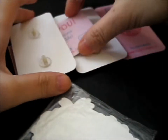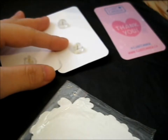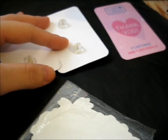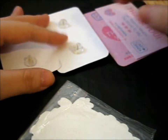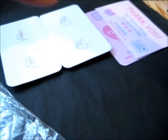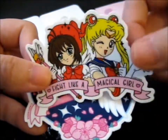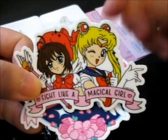This is a Zestful in Musgrapple, along with this. I don't really know if I have this in Musgrapple already or not. Anyway, moving along to stickers. I got two stickers. So this is the Fight Like a Magical Girl with Card Captor Sakura and Sailor Moon.